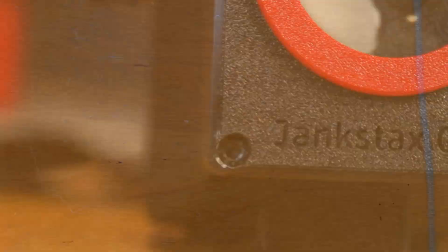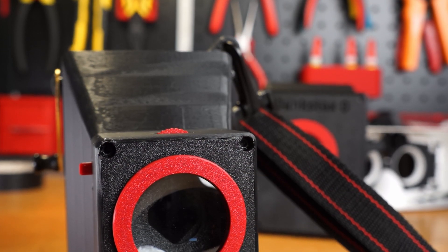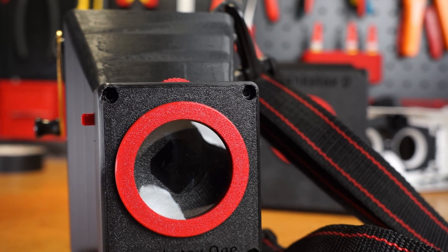I definitely needed more exposure control, so I redesigned the lens assembly to include a diaphragm. And here's the second version, the Jank Stax One, which is more compact and symmetrical, and has both a shutter and diaphragm.